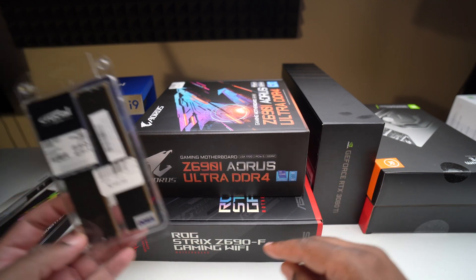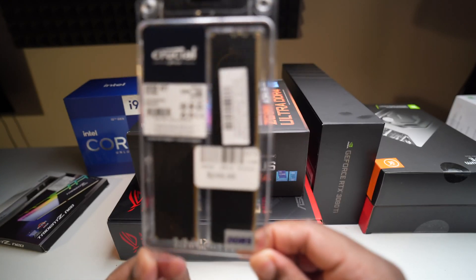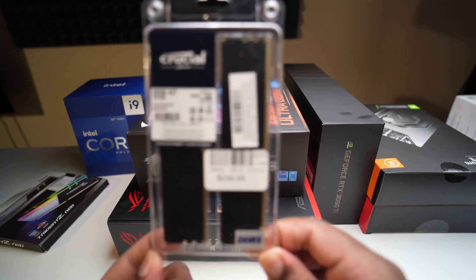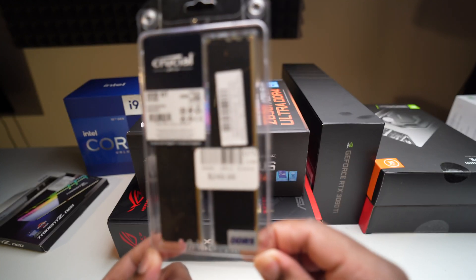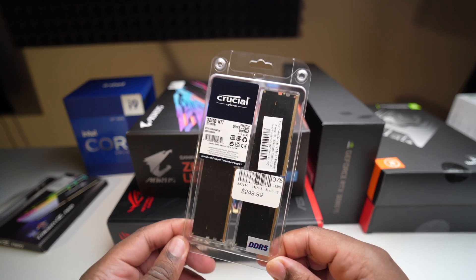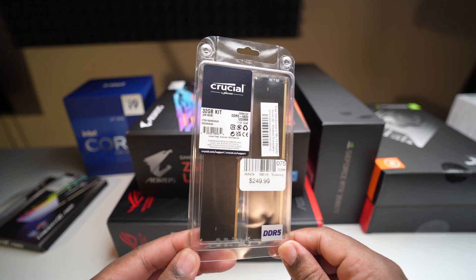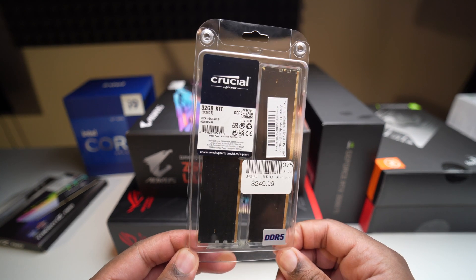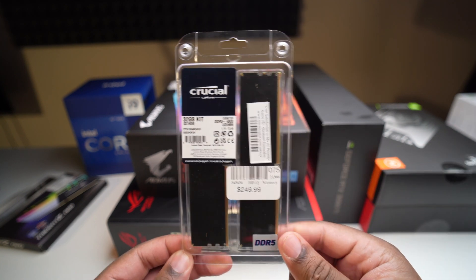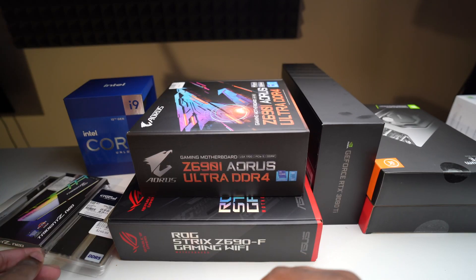Unfortunately I wasn't able to get any DDR5 other than this Crucial kit. This is a Crucial 32GB DDR5 4800. The timings are ridiculous — CL40. But apparently with DDR5 those timings don't matter as much, so we'll do some testing and figure it out. This is the only kit I got. I'm going to use it for now but I might end up returning it and waiting until I can get a better kit.